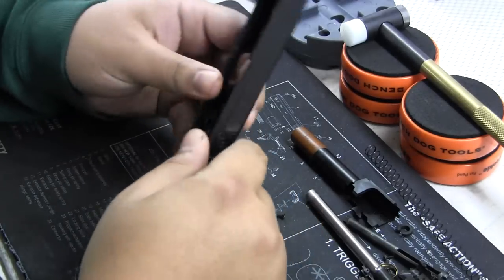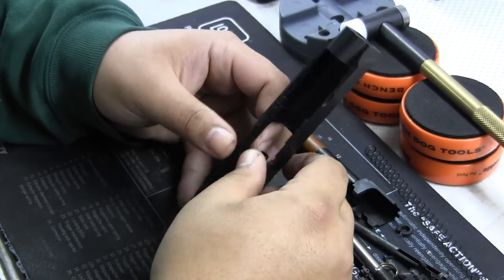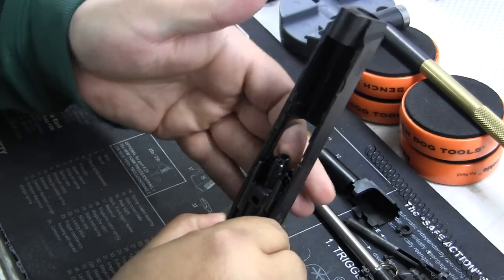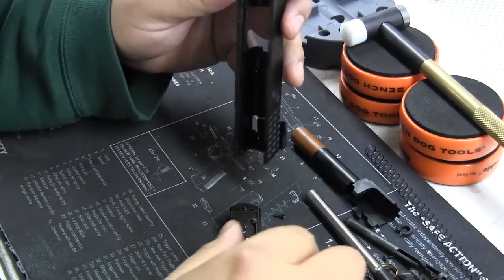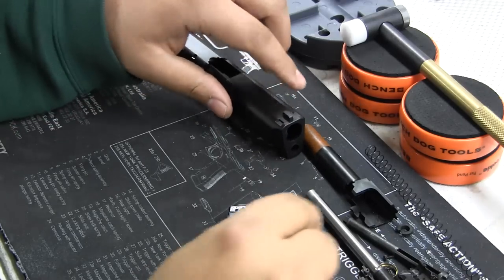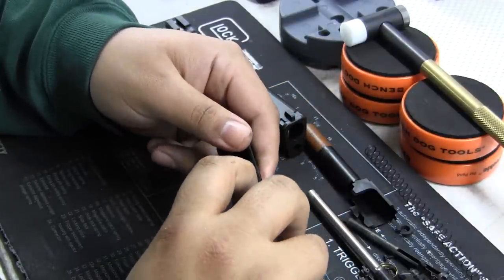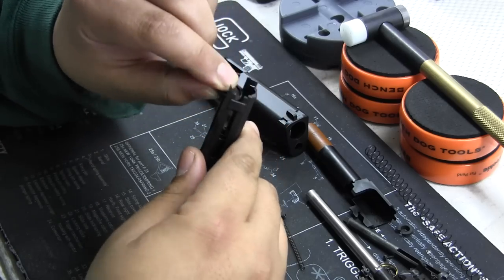Once again, two screws. Now in order to take this apart it feels like you're gonna break it, but don't worry — you need to pull it apart like you do for the TM Hi-Capas, not the Glocks. Pull it apart and push it down, and you can see where my index finger is pushing the loading nozzle, but be careful with the loading nozzle — there are no replacements at the time of this video. Now you're gonna see the returning spring — once again be careful, don't ruin anything. We have the loading nozzle; if you ever need to replace pistons, just pull this apart.